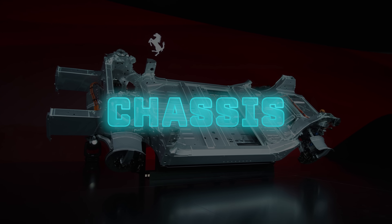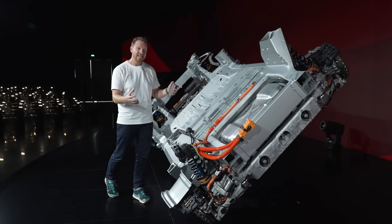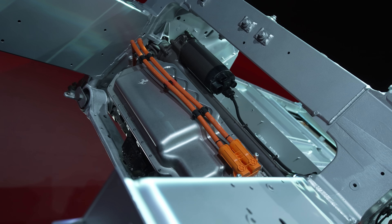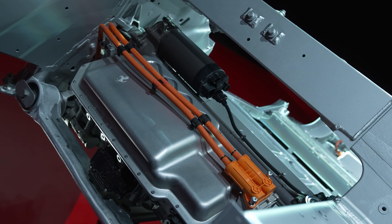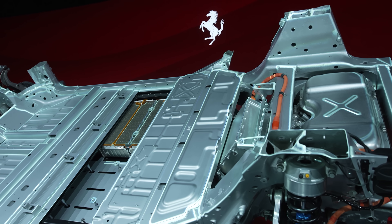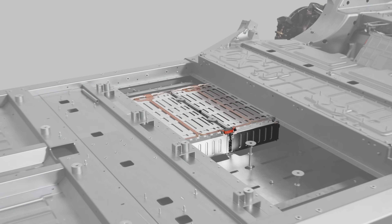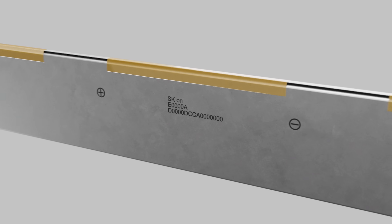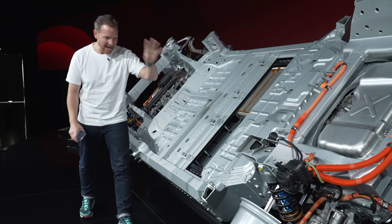The chassis and body are made from 75% recycled aluminium, which is impressive and saves around 6.7 tonnes of CO2 per car during manufacturing. Because of all those batteries sitting low in the floor, the centre of gravity is 80 millimetres lower on this car than on a traditional combustion engine Ferrari.